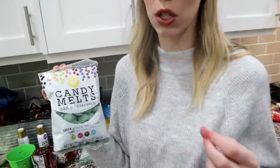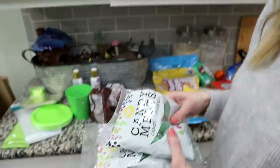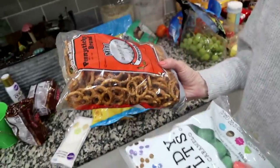I actually bought the green candy melts. You could buy white chocolate chips and then food color them green if you wanted to — this was basically the same price, so I went this route. It's really simple: all you have to do is put them in a microwave-safe bowl and melt them for about 30 seconds at a time until you get the consistency you want. Then you can start dipping the pretzels. I've got two bags of melts, some pretzels, and some sucker sticks. I'm going to put sprinkles on these ones too when we're done.